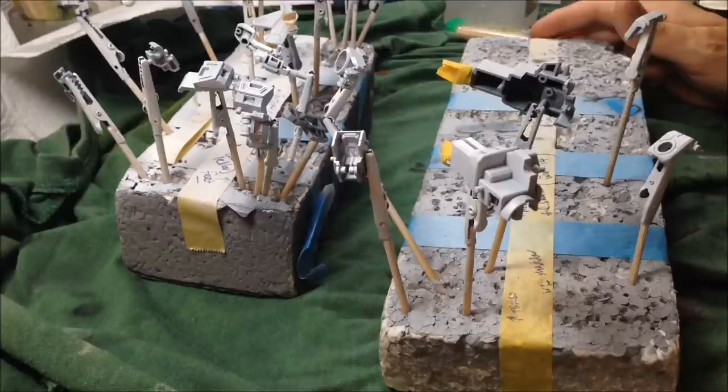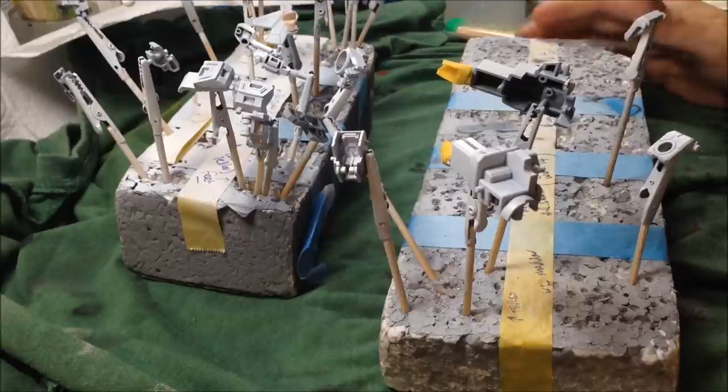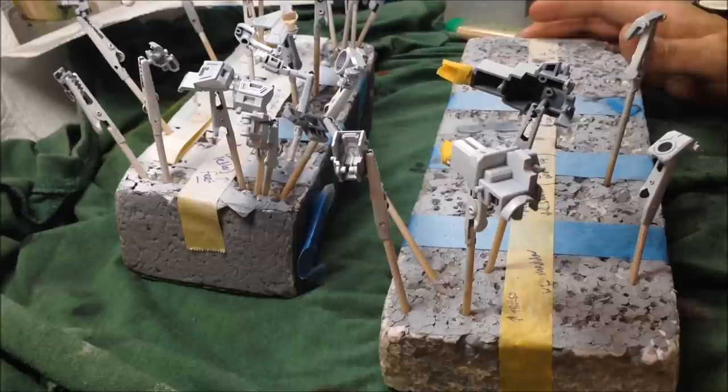I always think the blue looks a bit toy-like and I wanted to give the wings some more interesting colour. I'm thinking dark reds — not just bright red, but darker reds — and maybe some funky airbrush work on the wings. I might show you a bit of the painting and bodywork for that.